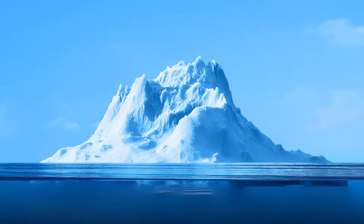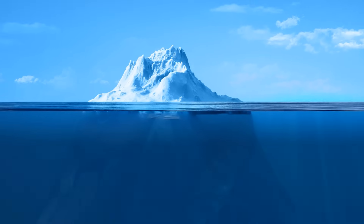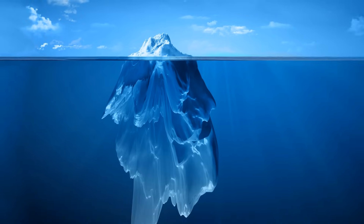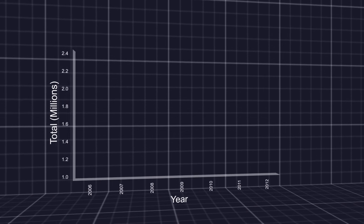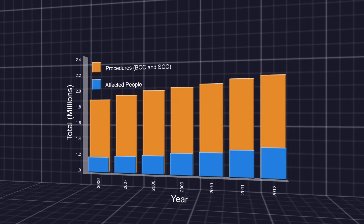Skin cancers are like icebergs, with the tip of the tumor visible above the skin and the bulk of it underneath. There's no way of predicting the extent of the cancer growth before treatment begins. Sun damage is the most common cause of basal cell and squamous cell carcinomas, both of which are on the rise.